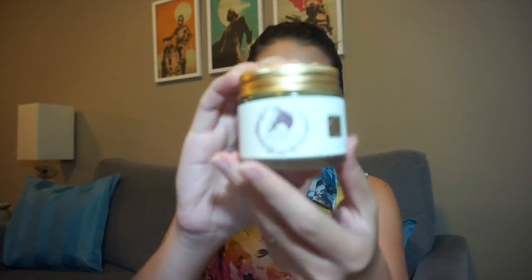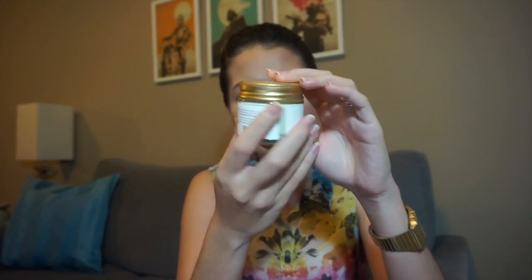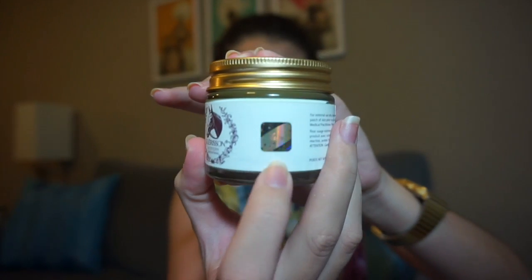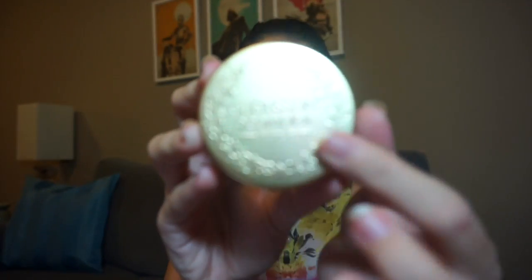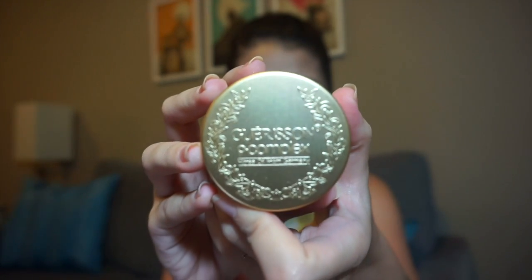This is the actual jar that contains the product. It is made of thick, sturdy glass — pretty tiny, with 70 grams of product inside. It has a gold Clairs sticker on the side. The cap of the jar has an embossed design with the brand name on it. The fake ones reportedly have a flat or even just a printed cap, so it's pretty obvious when it's fake. So now we're going to open it.